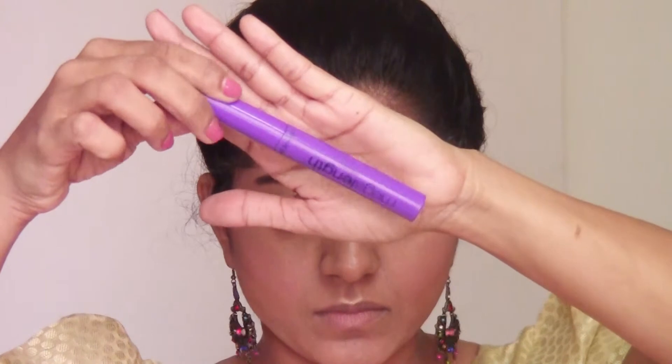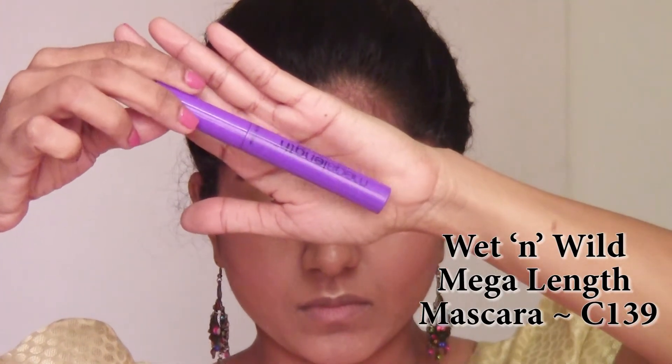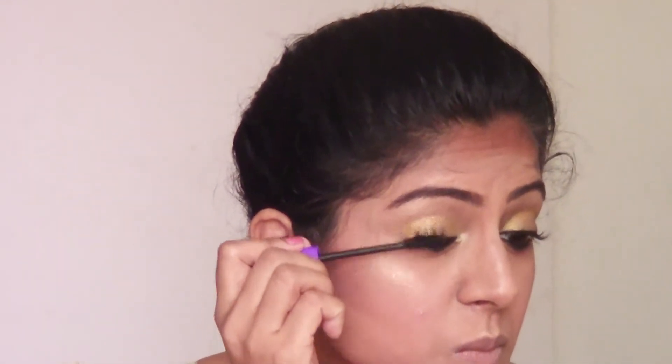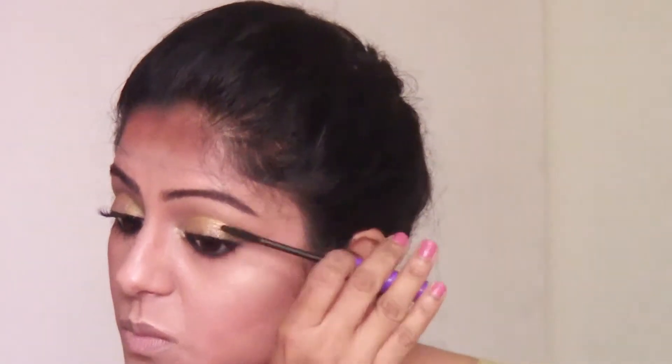I'm using this Mega Lint mascara from Wet and Wild and going to coat my upper and lower lashes really well. I like to apply two to three coats of mascara and allow each coat to dry before applying the next coat for the best results.